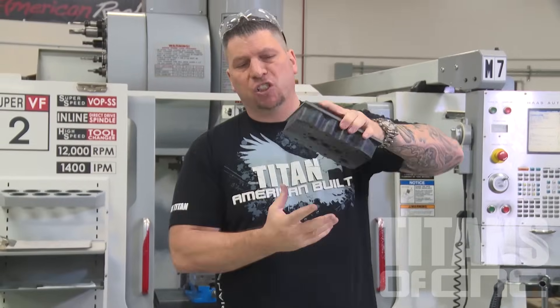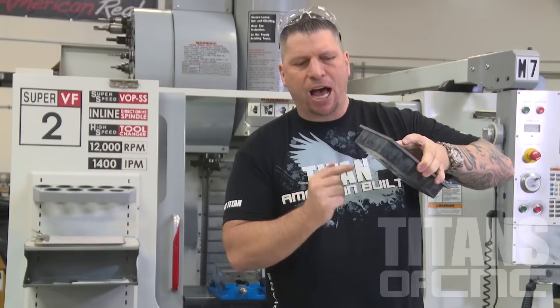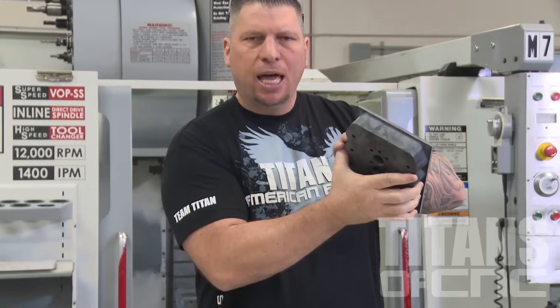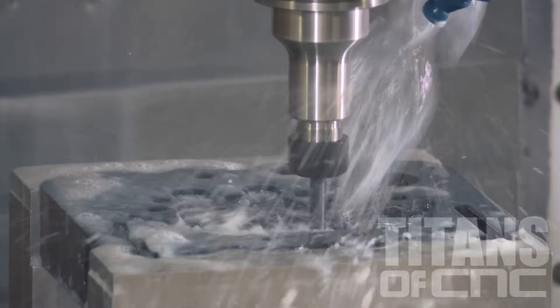Then we're going to flip it over into special soft jaws that have the exact profile that's going to catch this part perfectly, to hold it and keep it nice and rigid when we cut off the back side and finish the part.